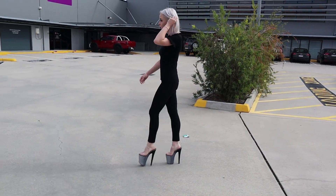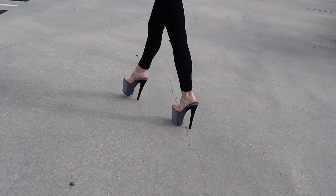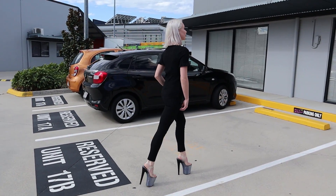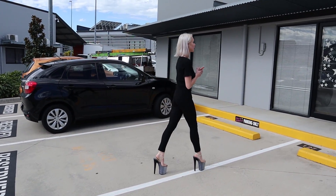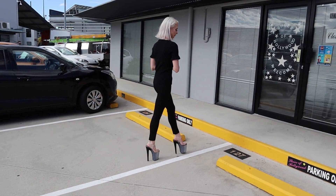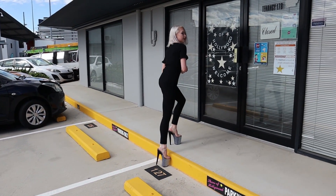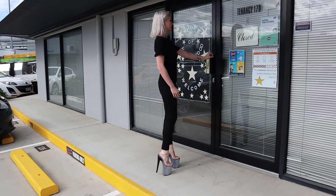We're going to pop back inside, take these ones off, and give you one final look at these heels. I could just squeal in excitement with how pretty all of them were today.